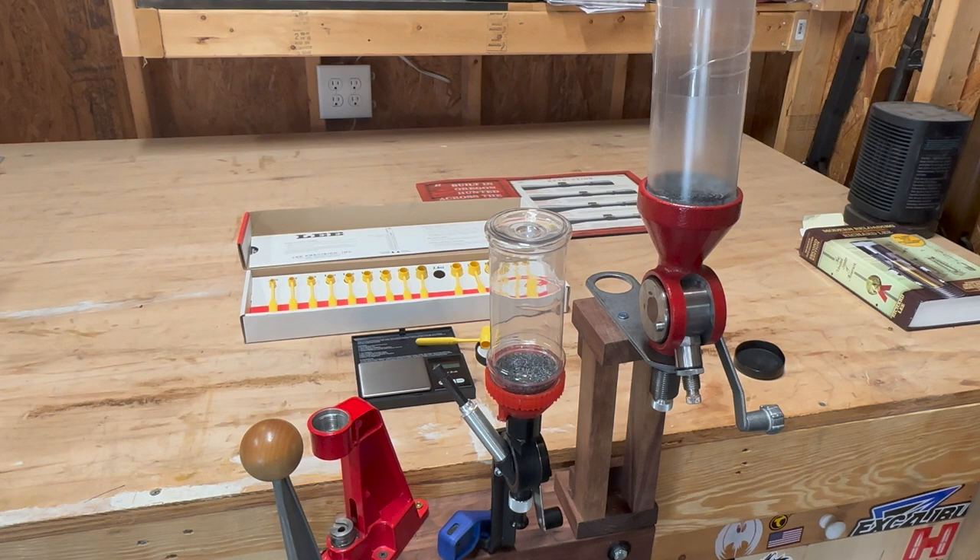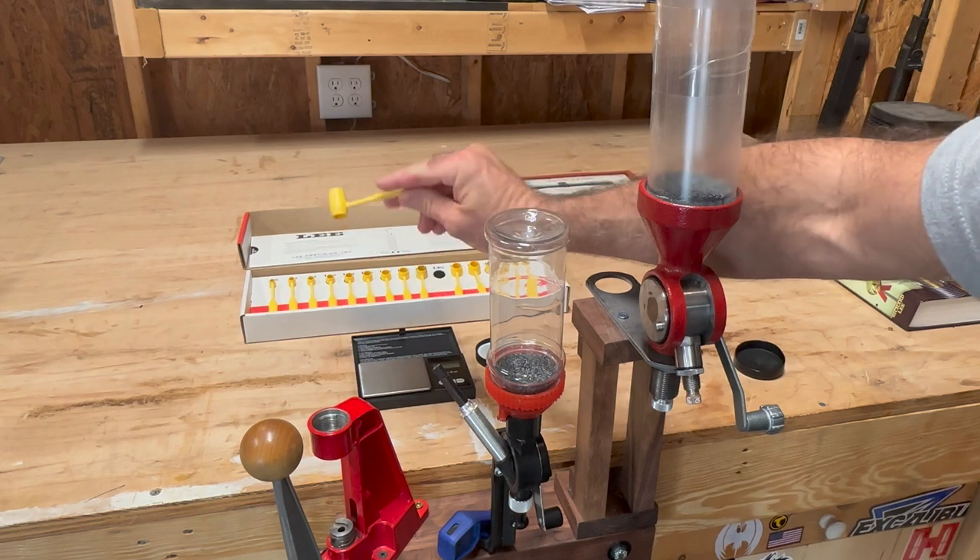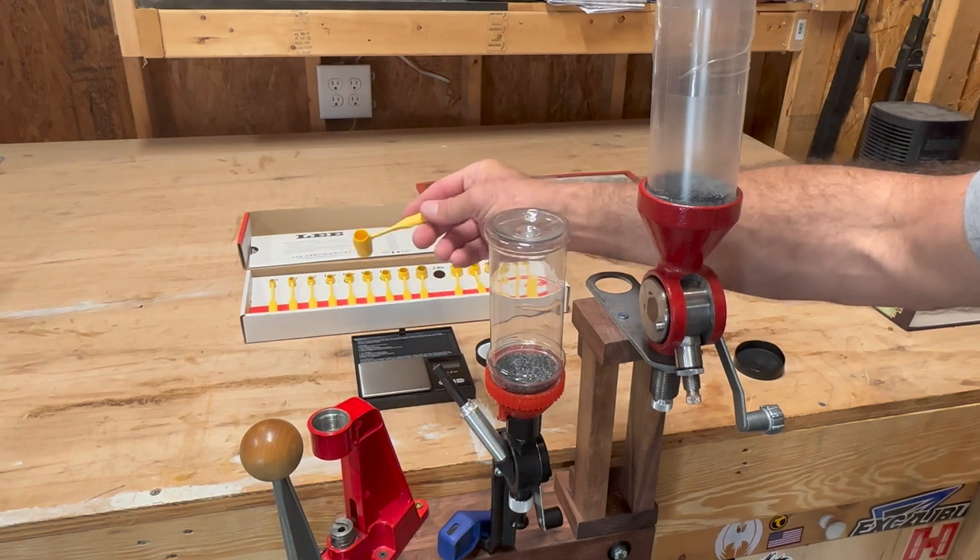When I'm reloading, I want to try to make it as time efficient as possible. The most proper way to get the most accurate load in every single cartridge is to weigh out every single load — then you know exactly what you got. When I first started reloading, I was using the dipper kits: just dip it in the powder, make sure it's leveled off, and pour it in.